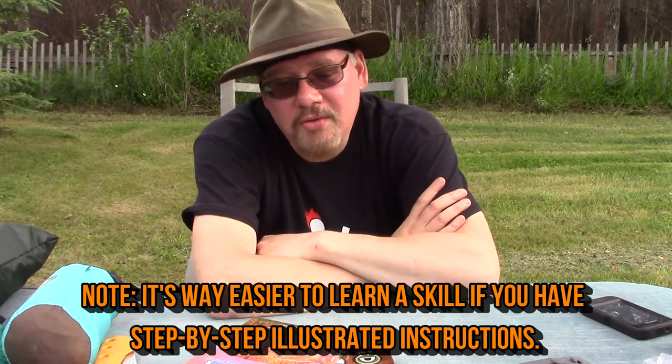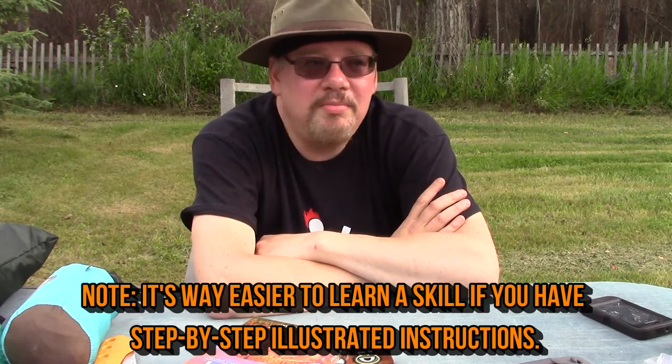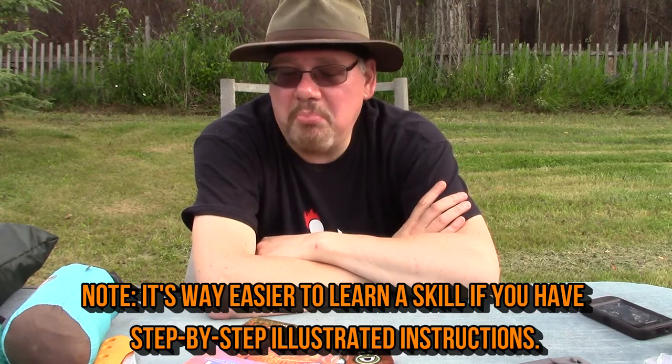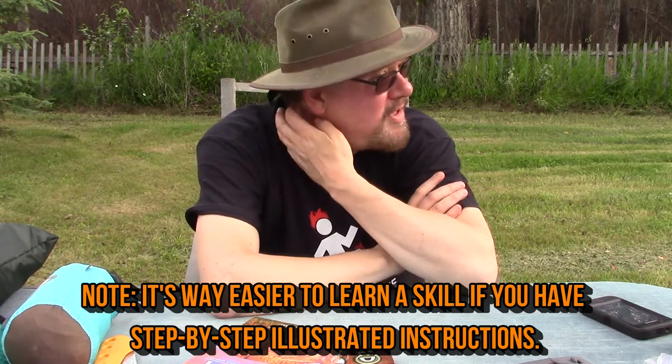So buy it if you want, look for it in the library. A lot of the Field & Stream guides like this are just single-page tips, some in great detail on how to learn a skill or how to do it, but you're only going to learn these skills properly by practicing them. Grab a copy of the book maybe, scan some pages, print them out, take them out with you and practice. Alright, that's about as far as I can go with this one — Field & Stream Total Outdoorsman Manual, pretty good, I like it.